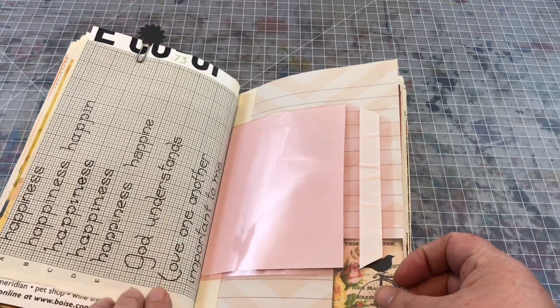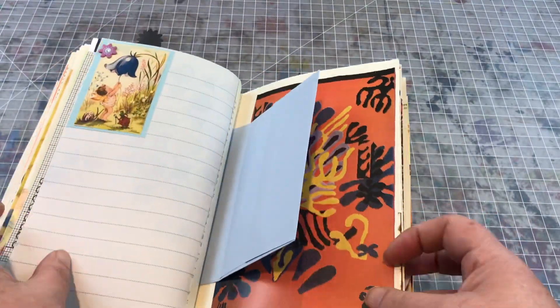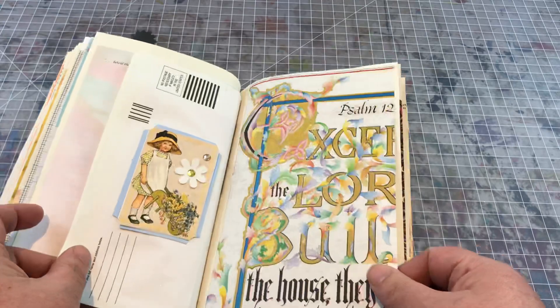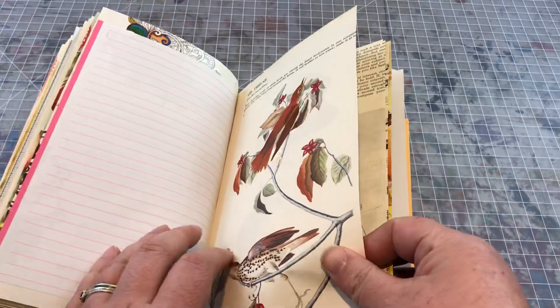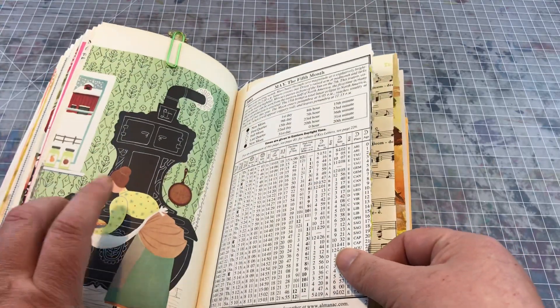There's some embroidery practice that mentions God understands and happiness. So yeah, lots of very colorful pages this time around. I didn't really have a color scheme other than just trying to avoid red for the most part, although there are certainly little hints of it. Here's another art mother image of baking.